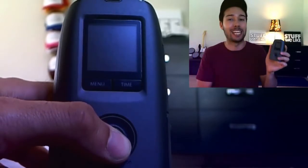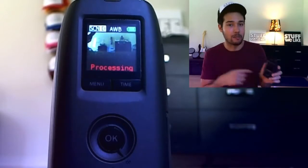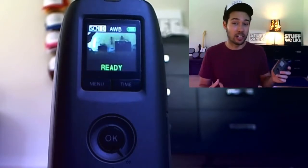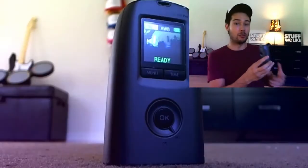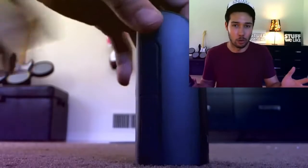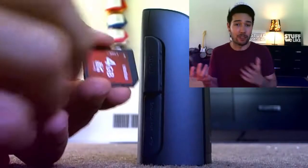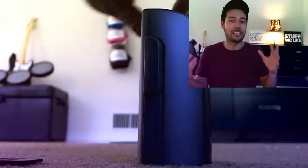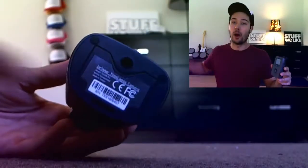Just imagine downsizing a Game Boy screen and you've got the screen size right here. This thing has not only a small screen but it's obviously not a touchscreen. Additionally, it's kind of blurry and not all that clear. There's also a delay between what the camera sees and what you see on the screen, so it is very jarring. Nonetheless, you'll be able to get the job done of roughly estimating what you're shooting.